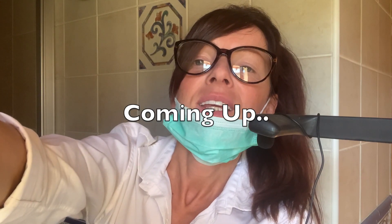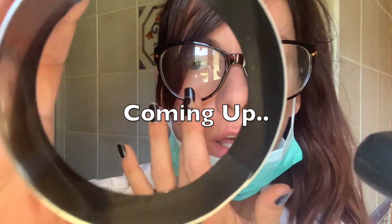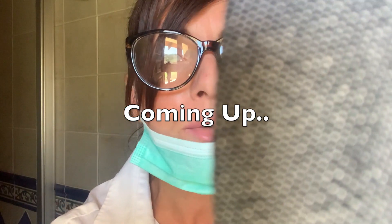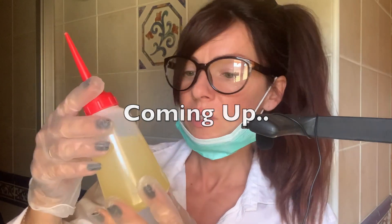Say ee for me. Ee. Put my nose as I keep moving this. And now try to look into my right eye. It's not bad, but it's a little bit cloudy.